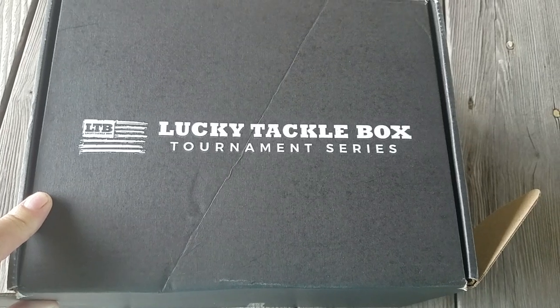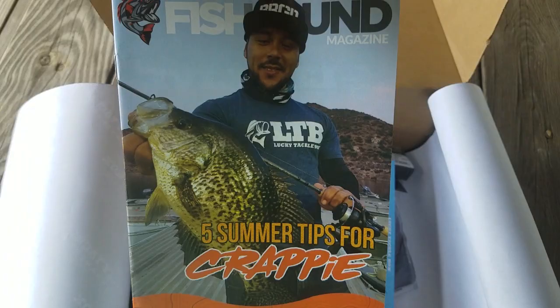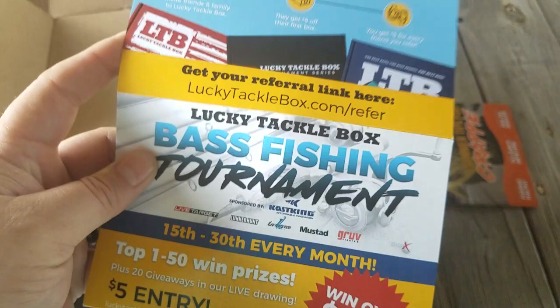Lucky Taco Box Tournament Series for July. Let's see what's in it. We've got Fish Hound Magazine with Slab Crappies, the Refer a Friend, the Tournament, and then what's in the box.